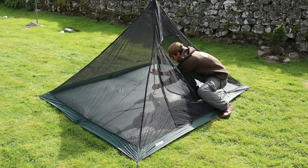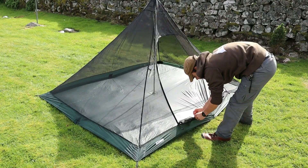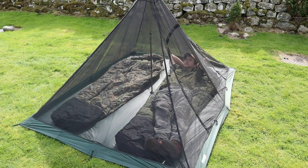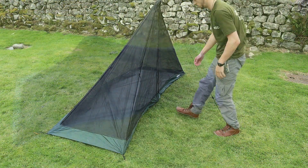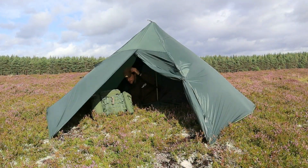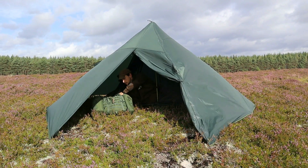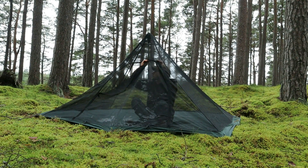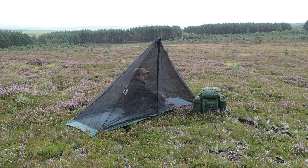The XL Pyramid Mesh Tent provides a roomy and fully bug proof shelter, big enough for two people plus plenty of gear. Whereas the Solo Mesh Tent is designed for one person and allows a spacious porch area within the tent, great for storing gear or cooking in bad weather. Both Mesh Tents can be set up by themselves if you're just looking for a quick to set up bug proof space on a dry evening, so you can still enjoy the view without being eaten.